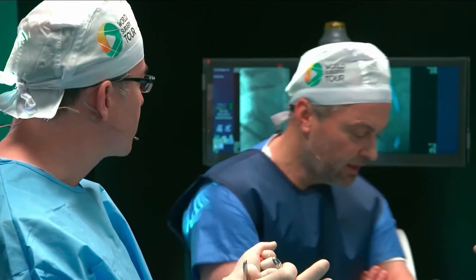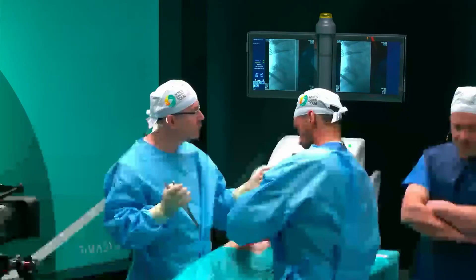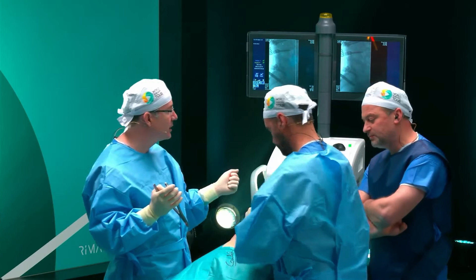You bring two nerve roots together and one nerve ramen — that's the crucial point. And if you talk about complications, neural complications might occur.